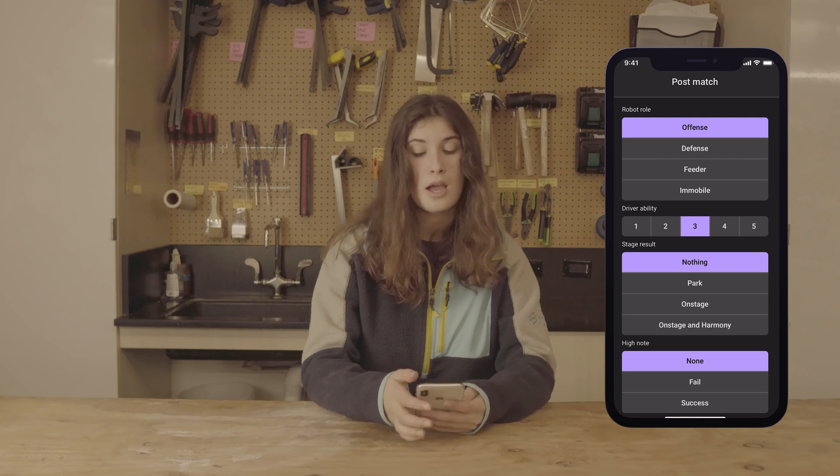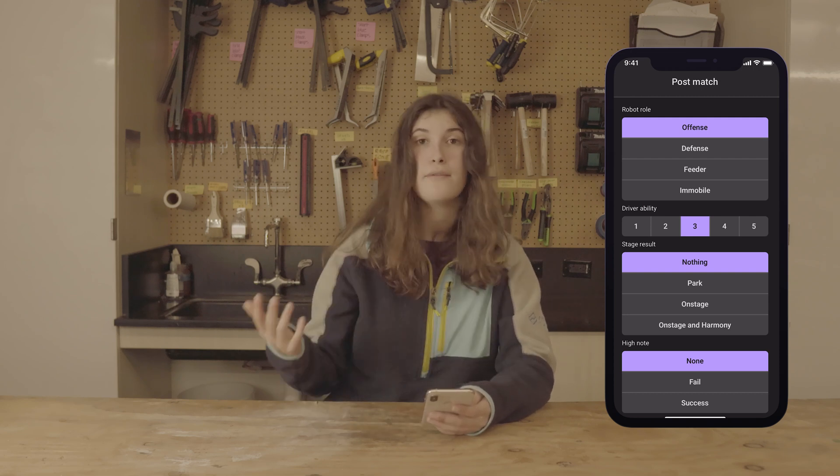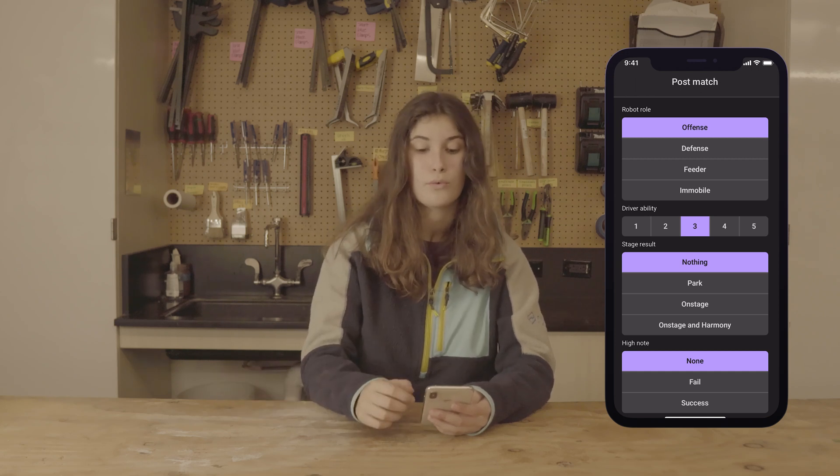Next is Driver Ability. Ones and fives should be pretty rare — one is the worst and five is the absolute best. Try to generally rate in the two, three, or four range.